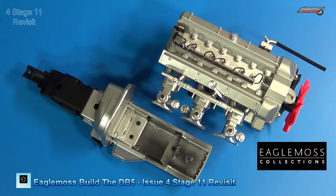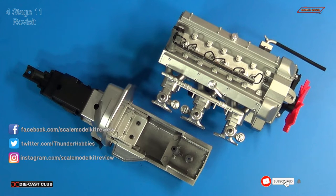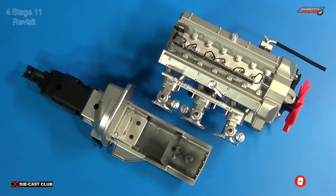Welcome back, X-Scale Modelers to SMKR. This is your host, Steve. Let's revisit issue 3 and issue 4, which had to do with the assembly of the engine and transmission.